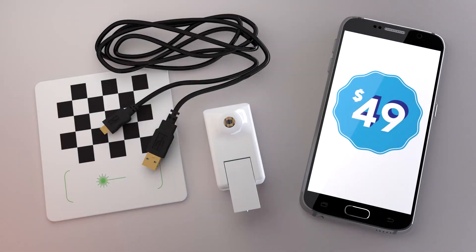And the best part is, the Bevel can be yours for just $49. Let's finally put the power of 3D photography into your hands. Express yourself in a whole new dimension with Bevel.